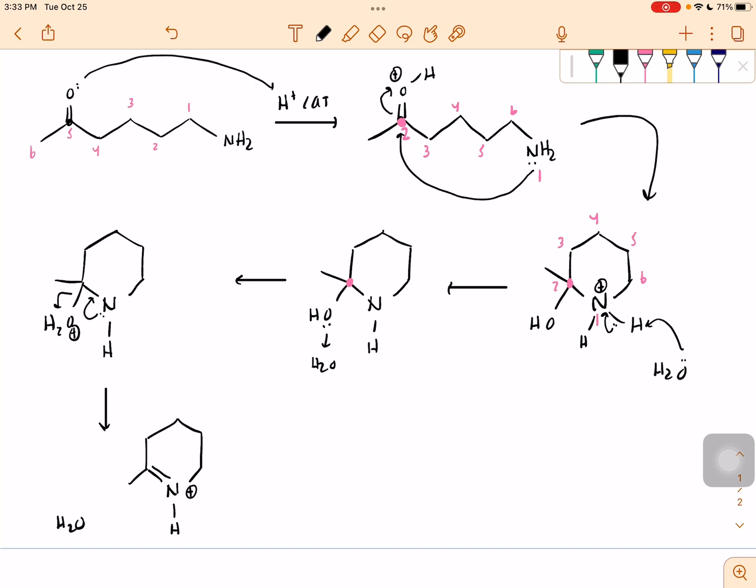In order to make my nitrogen happy, I know that I have to deprotonate it. Maybe the water that we just formed or a different water molecule is going to come in, take this hydrogen away, and then I'm going to have my final imine product and it's going to be happy. So this is what I just formed.